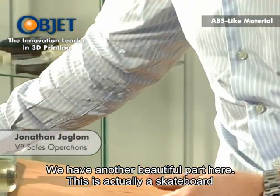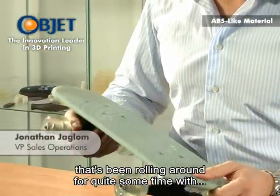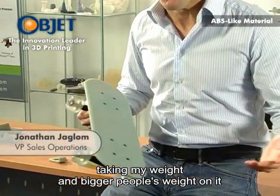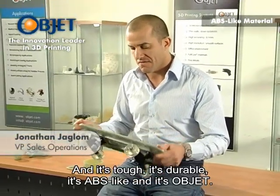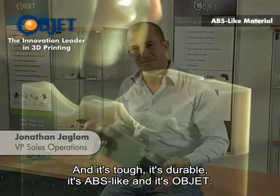We have another beautiful part here. This is actually a skateboard that's been rolling around for quite some time, taking my weight and bigger people's weight on it, and coming right out of the printer. And it's tough, it's durable, it's ABS-like. And it's Object — that's the best.